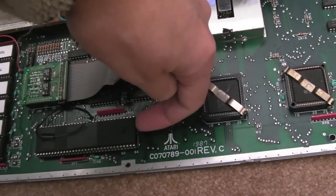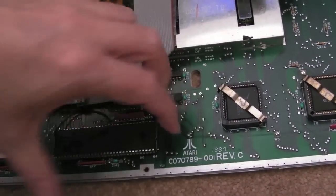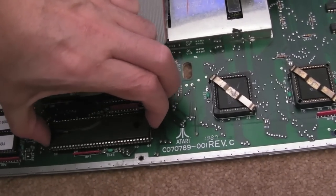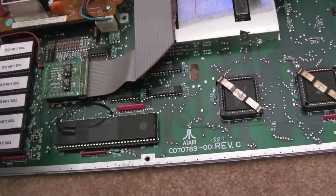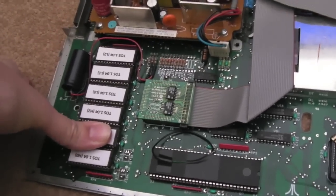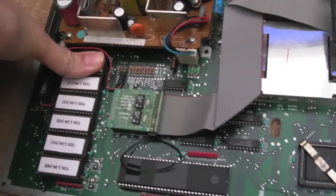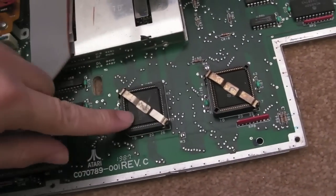You could actually lever it out with a screwdriver, just a little bit at a side - half a millimetre each side - alternating sides until eventually you can lift it out. Same with these TOS chips. If I just press these down - can you hear that click? And that one. And again. That one's alright.